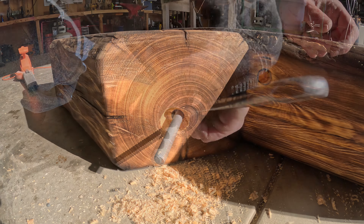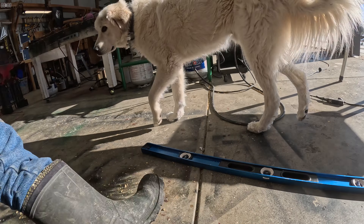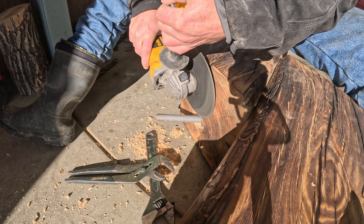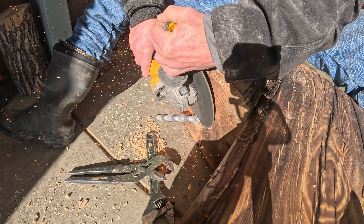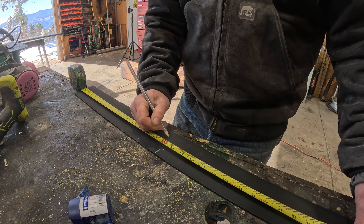Now I'm using a fastener bit to countersink deep into the wood so that when I finally apply the nut, the bolt head won't be seen from the outside — they'll be flush — and I'll apply the metal strapping over the top so you won't even know they were there.